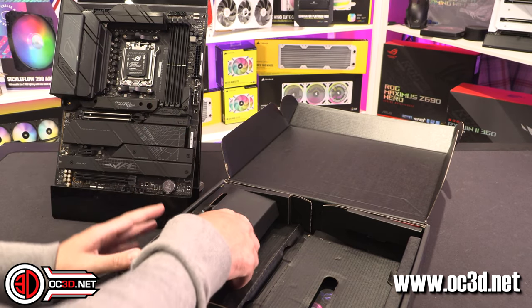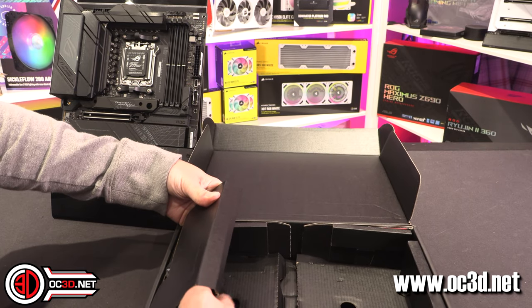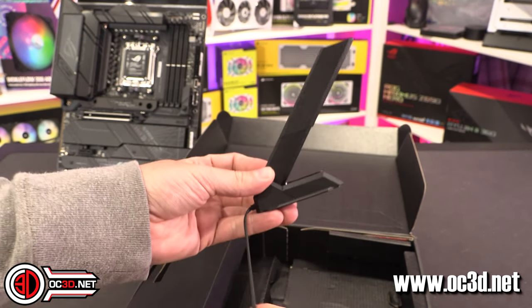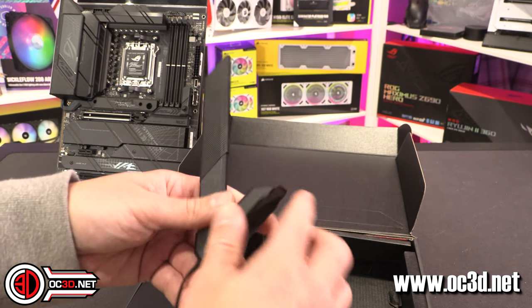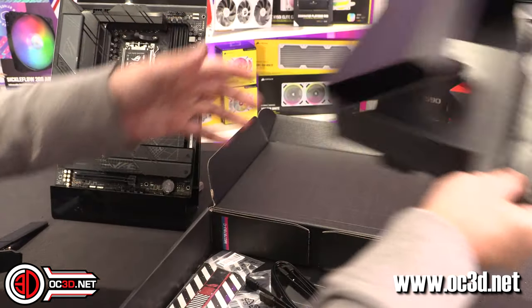Inside the box itself, let's have a look. I believe it's just the Wi-Fi — and it is. The Wi-Fi dongle itself is magnetic, kind of nice, sticks on your case, you can move it around. Gold bladed connectors, all really nice. It means you've got Wi-Fi with the board, which is cool.